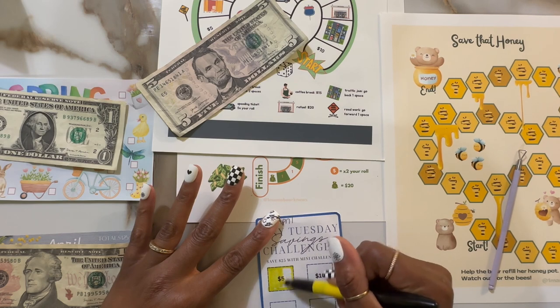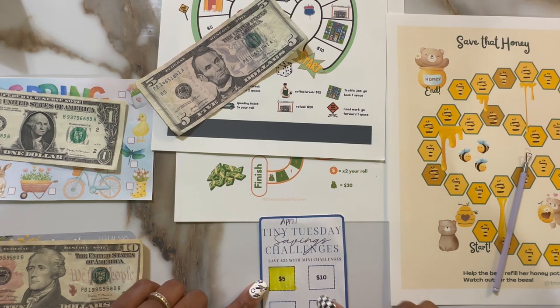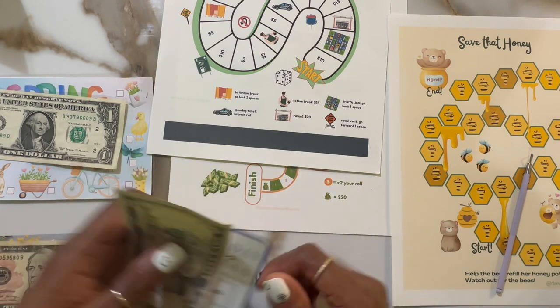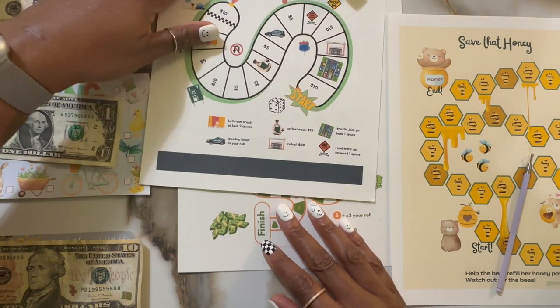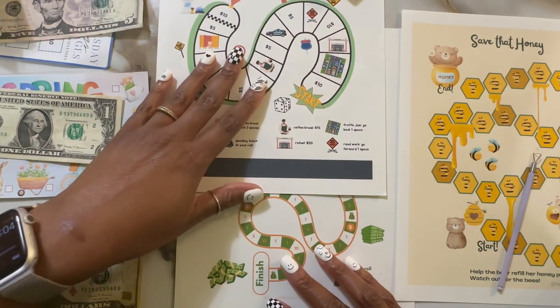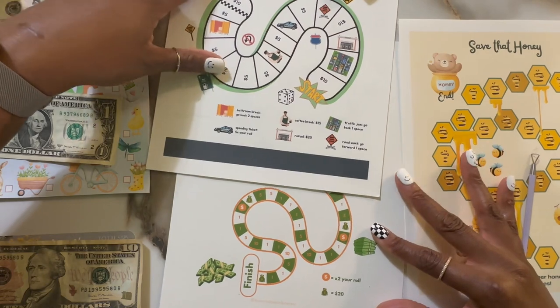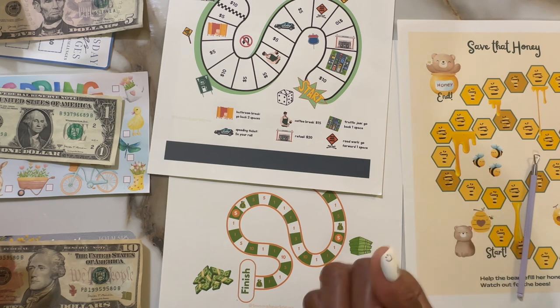I did go to the Dollar Tree because I had to get some snacks for our road trip, and I found out they haven't changed their prices. From what the associate knew, they weren't changing their prices anytime soon. They did increase the $5 section to include more and better items, but that $1.75 price increase might have just been a rumor. I just wanted to update y'all since I was just there two days ago.